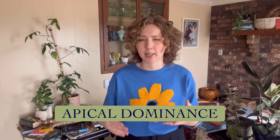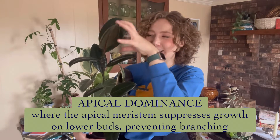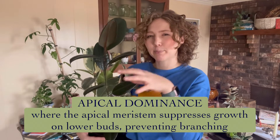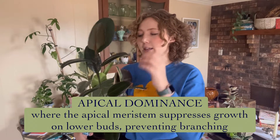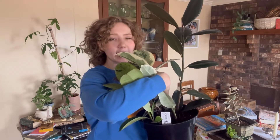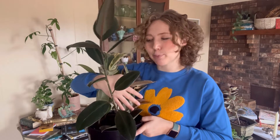The third term is apical dominance. 'Apical' refers to the top or tip of the shoot and relates to the apical meristem. It's a phenomenon by which the hormones in this control tower — the main meristem of the plant — signal lower buds and suppress them from branching. This ficus elastica is a great example: it's shooting straight up with no branching lower on the stem, because the apical meristem is sending hormones downward to suppress lateral branching.